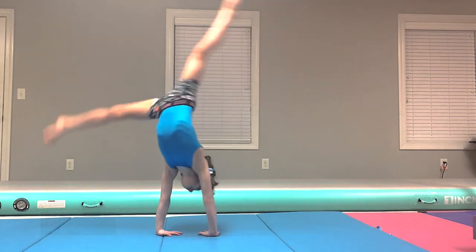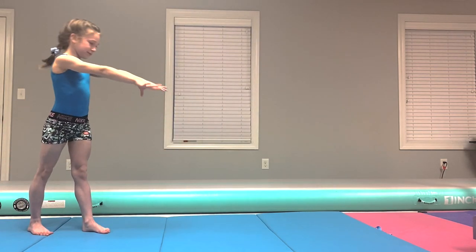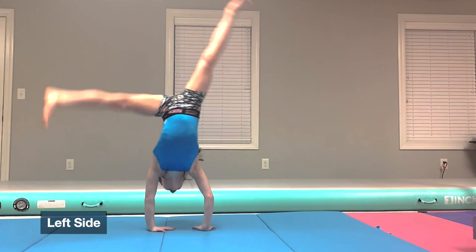You will have to decide which side your cartwheel is more comfortable on — usually the right side if you're right-handed like me, but not always.